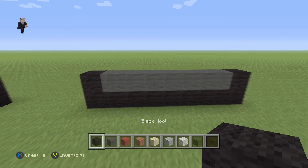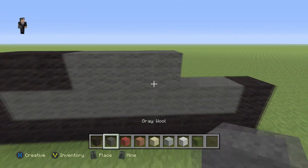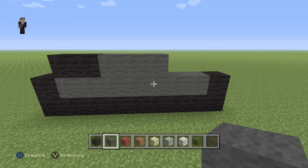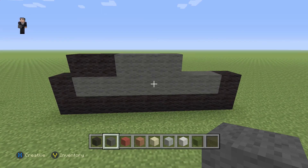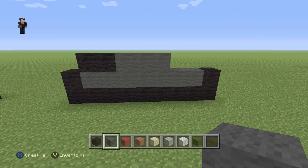Then we're gonna continue by placing two black wools and then three grey wools. Now every so often after we build a large portion of the pixel art I'm gonna be taking a step back, allowing you guys to have an opportunity to hit pause. So at any point if you feel like I'm going too fast and need extra building time, feel free to stop the video — I'll take a couple steps back so you can get the whole thing in frame.